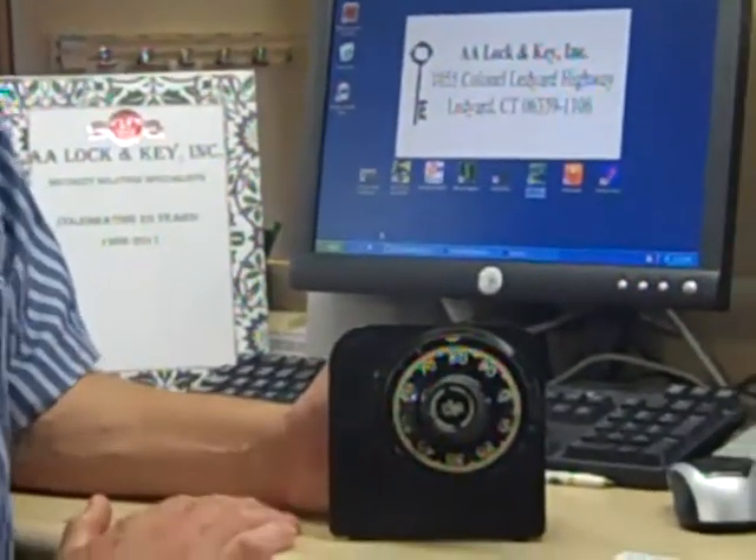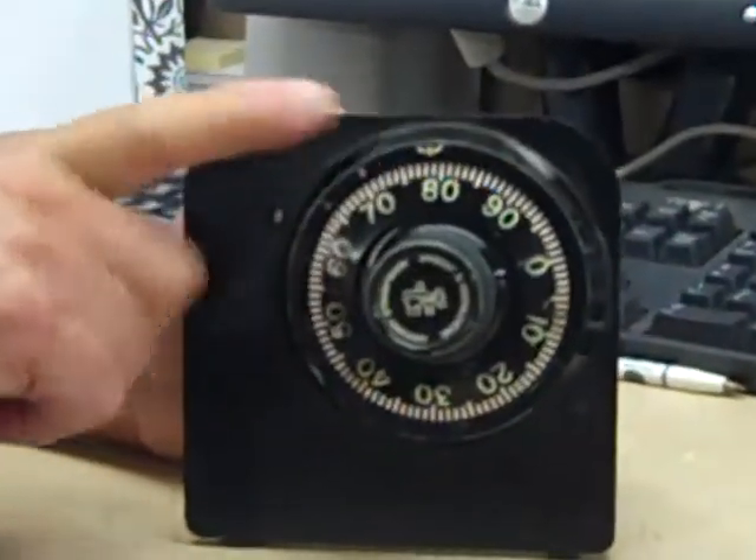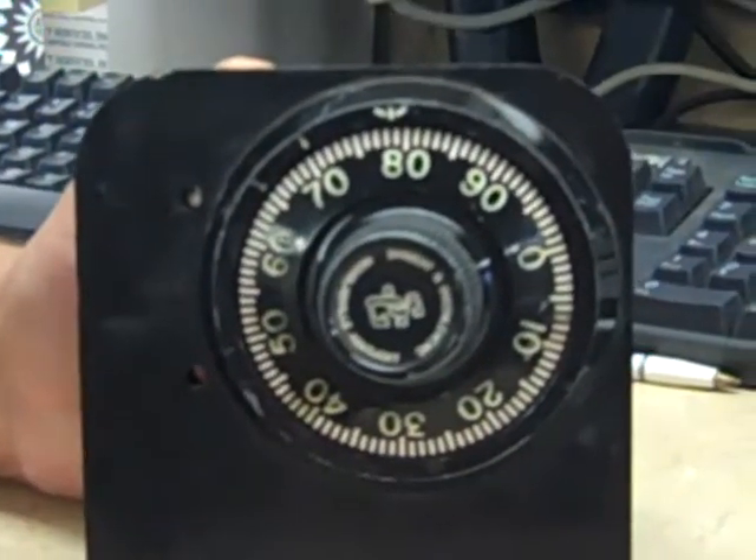When you dial a mechanical combination, you dial numbers to a reference point on the wheel, and you dial one direction, then you reverse directions between each dial.